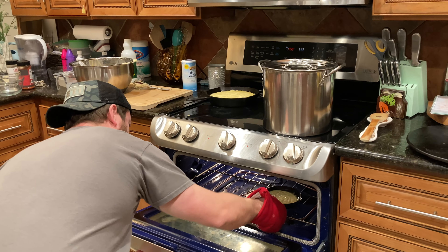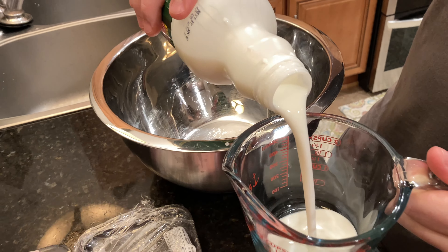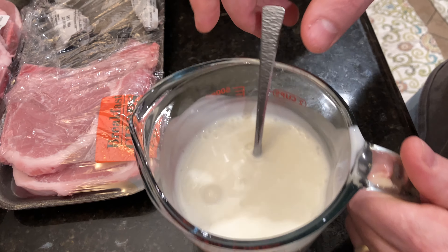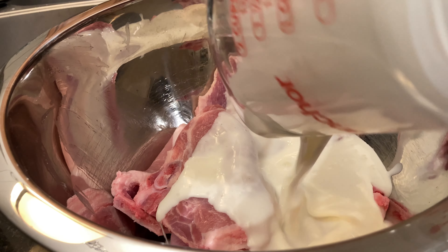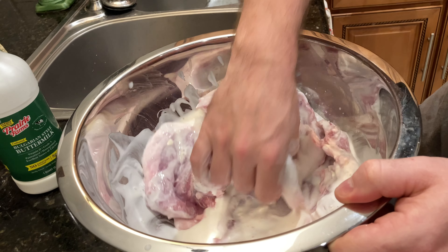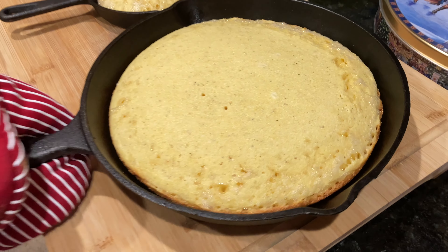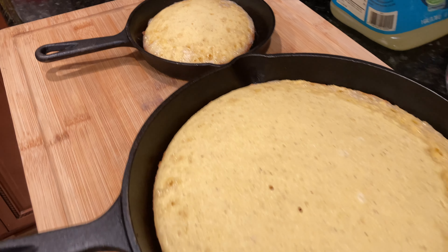Get that cornbread in the oven and keep an eye on it. Times may vary but typically about 20 to 30 minutes. Now we're going to add about a cup of buttermilk and a couple dollops of sour cream to a mix and incorporate that real well. We're cooking some breakfast pork chops — they're real thin and going to crisp up nicely. Add that buttermilk and sour cream mixture to your pork chops, mix it up real good, and let that soak for about 20 to 30 minutes. Check the cornbread — if a toothpick comes out dry, it's done. This turned out just about perfect.